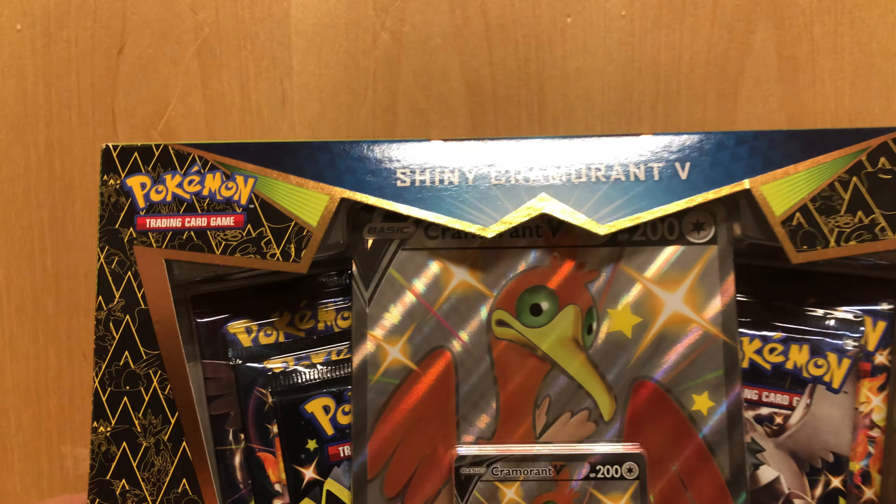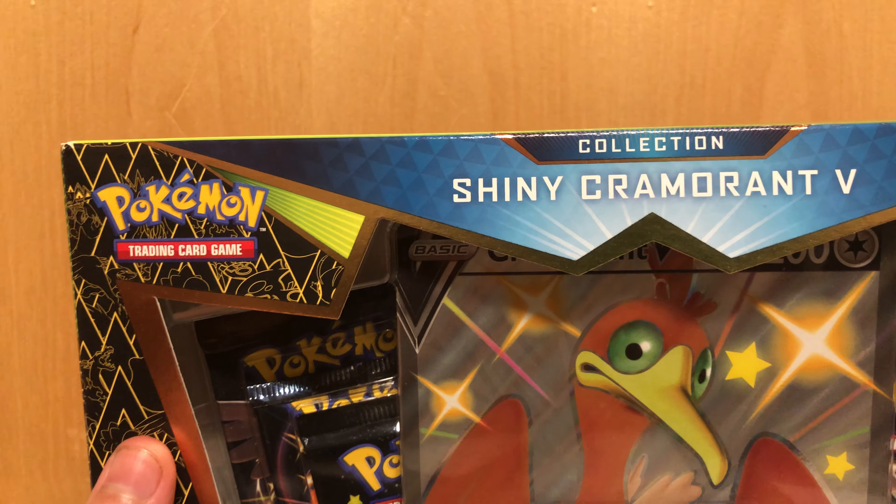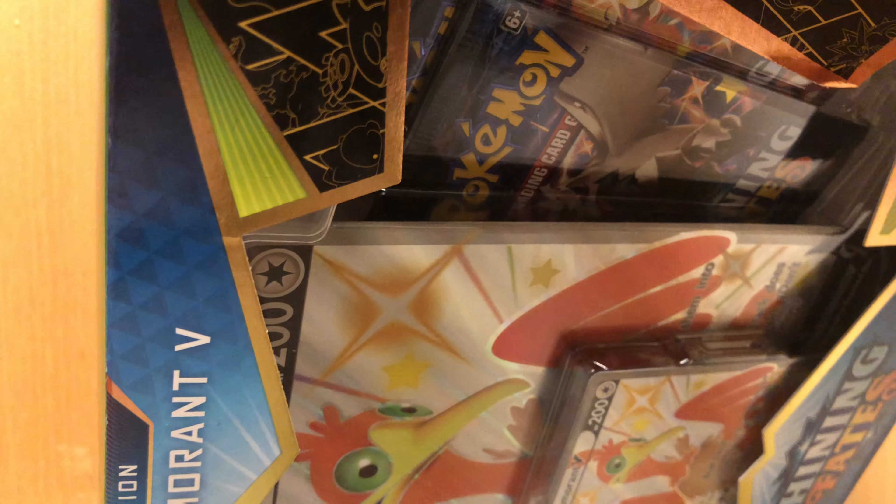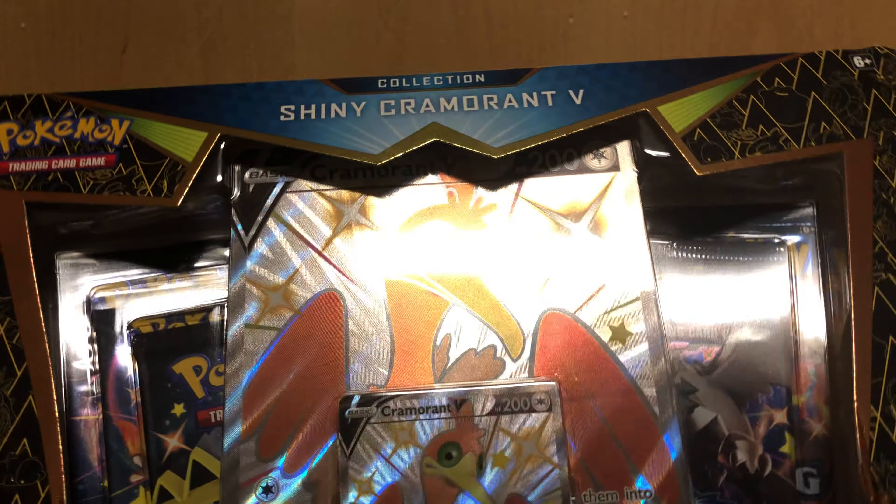I am very happy I was able to find this. I found this at Walmart, back in the toy section. I don't like how that opened though, I just realized. But yeah, hopefully we get something good.